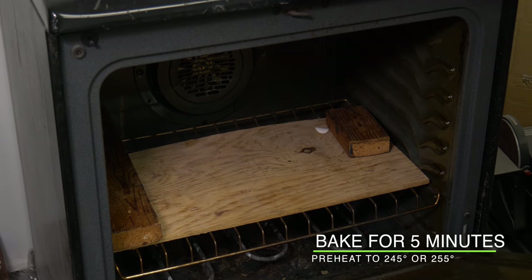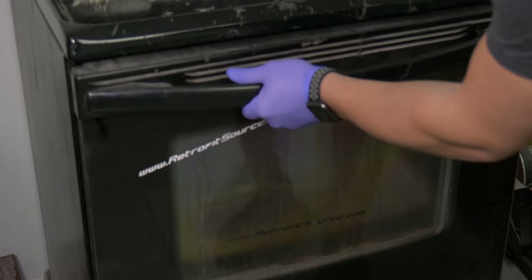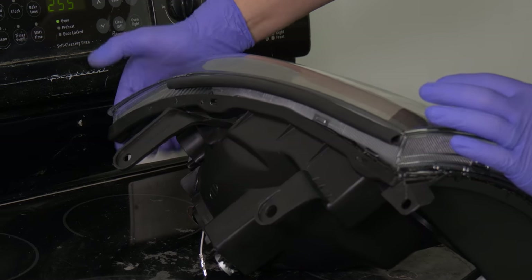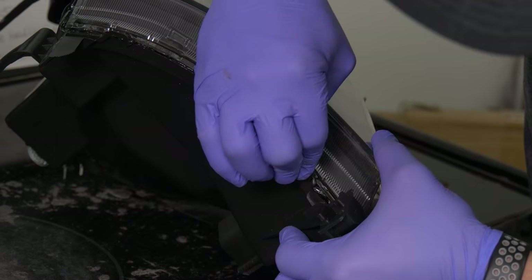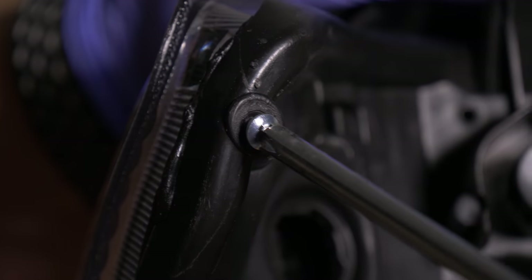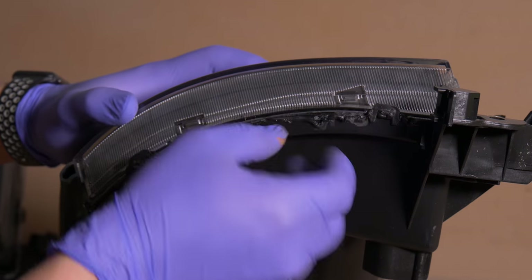With the oven preheated at 255 degrees, place the headlight back in the oven for five minutes to reseal. Once inside the oven, start pressing down the lens to the housing. If you didn't get your seal right, place the headlight back in the oven, reheat it, and try again. Reinstall the three Phillips screws that were removed when taking the headlight apart, then go around and inspect the outside of the channel. If you have excess glue, just pick that off.